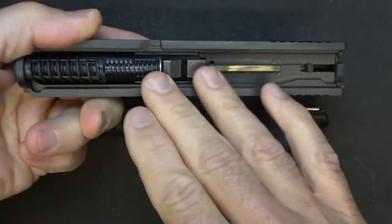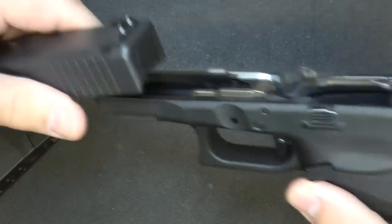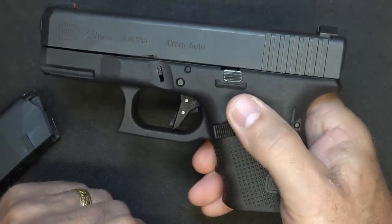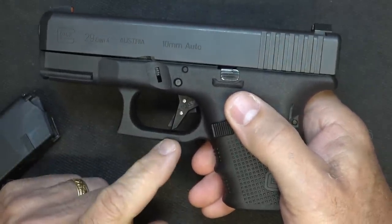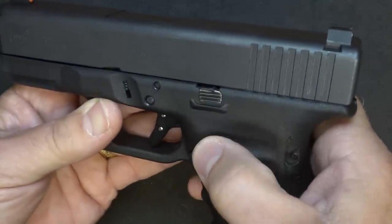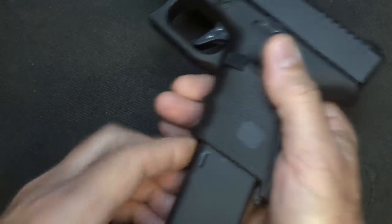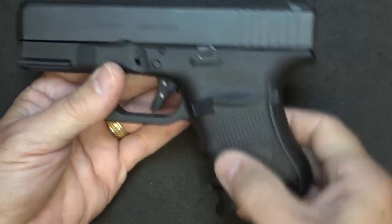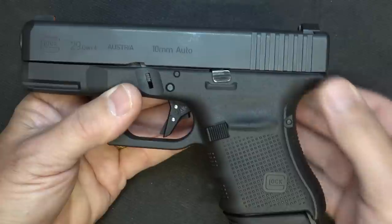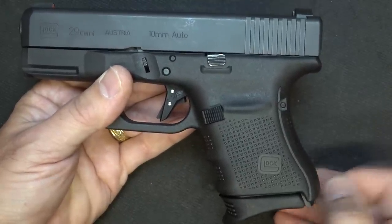I like to keep everything pretty much stock — keeping it where the factory set it and how it was designed. But with the trigger I really like that extra capability. I've been really spoiled. I like to keep my slide stop minimal. Sometimes I'll add Talon Grips, but really with the Gen 4 the texturing is really nice, so I've just left it as is. I don't add extra grip width — that would definitely depend on your hand size.